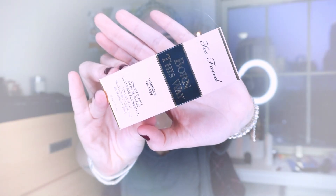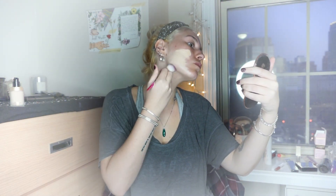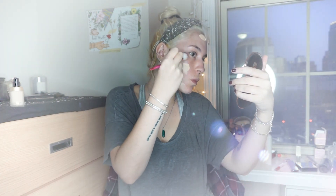I started off with my foundation — I'm using the Born This Way by Too Faced in the shade Snow. Yes, you heard it! To apply it I'm using this brush from Big Bang Beauty. They sent me this beautiful kit of brushes that I'll be using throughout the video. I applied the amount I wanted on my forehead and then distributed it all over my face with the brush, then used a beauty sponge to press the product into my skin.